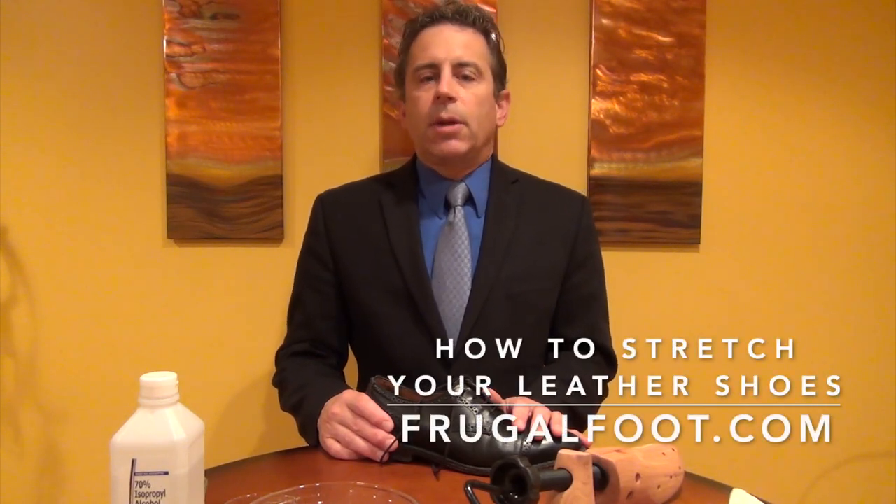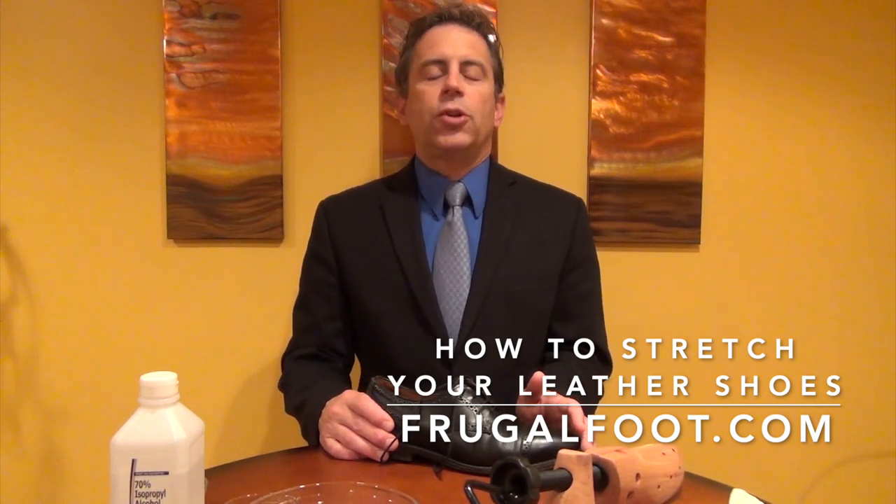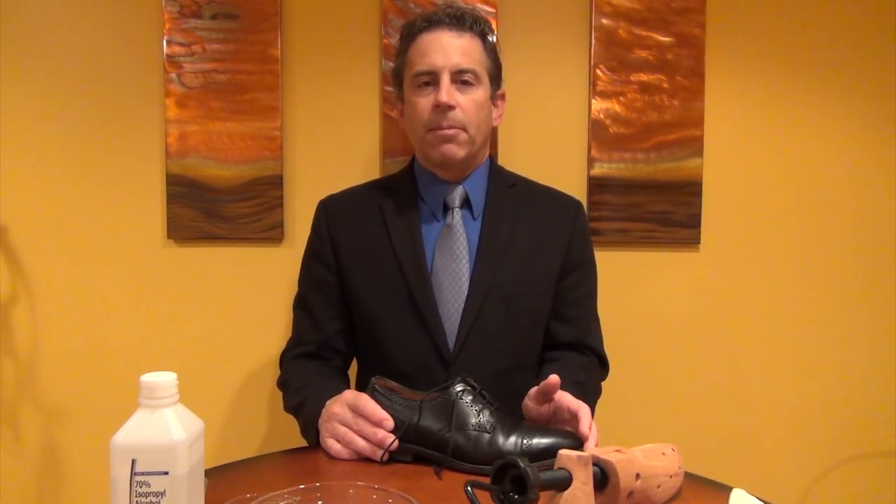Hello everyone, my name is Dr. Dave. I'm a licensed podiatrist. I would like to thank you for watching my video on my Frugal Foot YouTube channel. If you enjoy these videos you may want to hit that subscribe button.